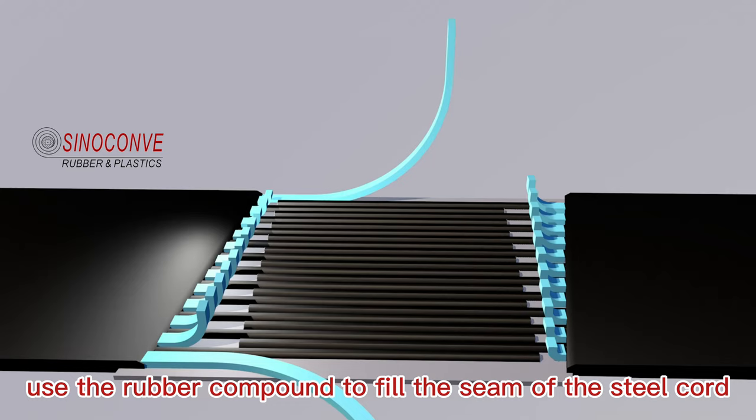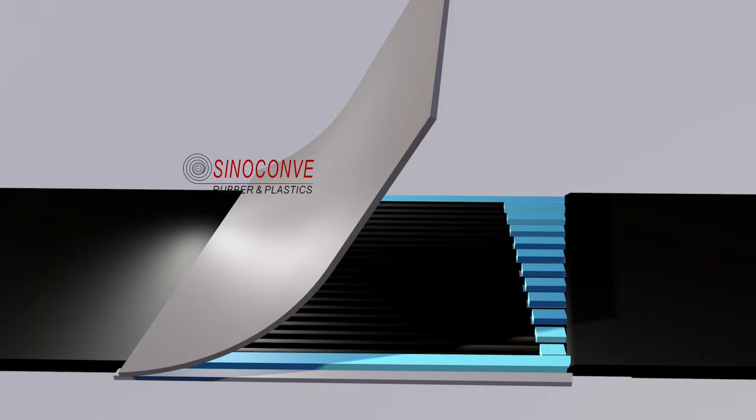Seventh, after splicing the steel cord, use rubber compound to fill the seam of the steel cord. Eighth, cover a layer of top rubber and cut off the excess rubber on the edge.